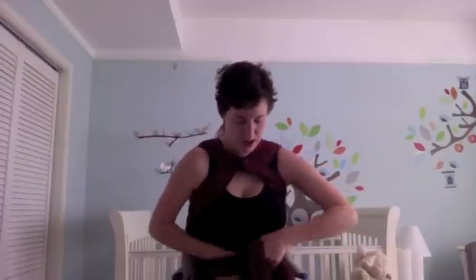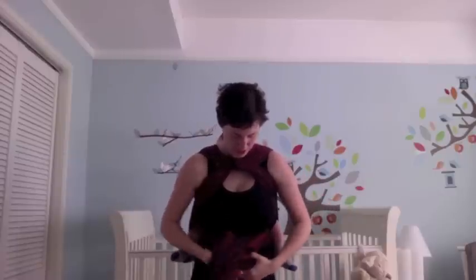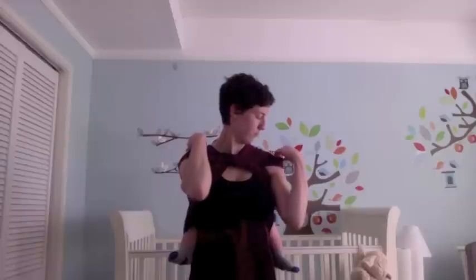Now I've got my tails and I just tie off. I'm using a size 6 wrap, and I have quite a bit of tail left, so I can eke this out with a size 5. And then I spread these shoulders. It's much more comfortable than regular rucksack straps for me.